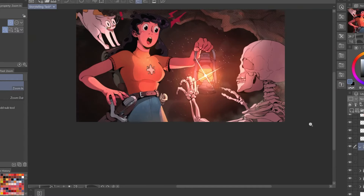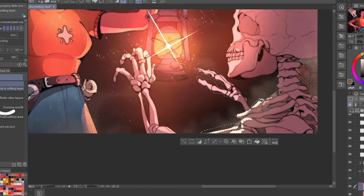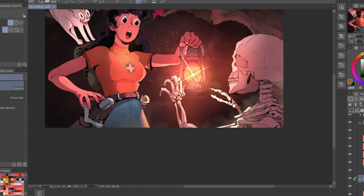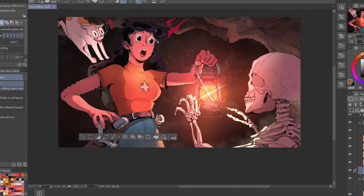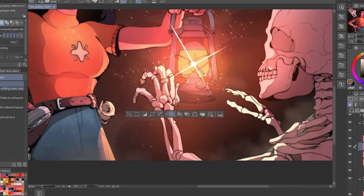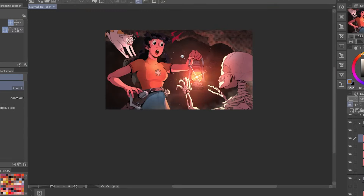Also, forcing myself to understand how to turn these illustrations into a book will help a lot with getting some experience with printing and basically everything that involves creating something like that. I really hope I get approved in the selection process for this event. The results will be released in June and I'll let you guys know if everything goes well.